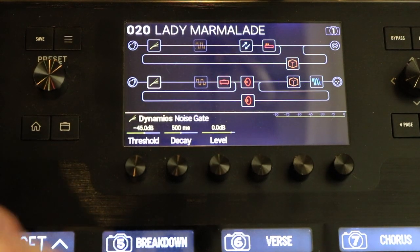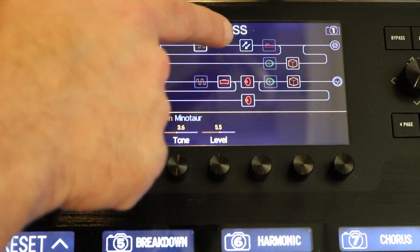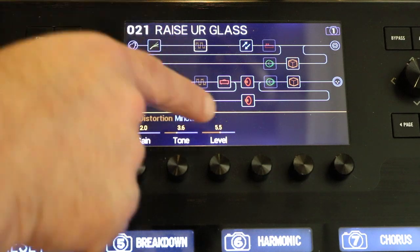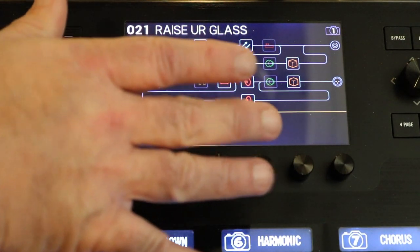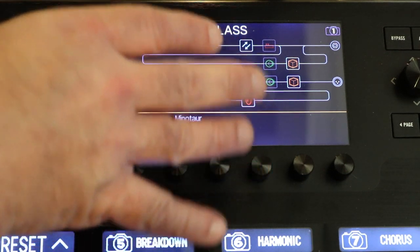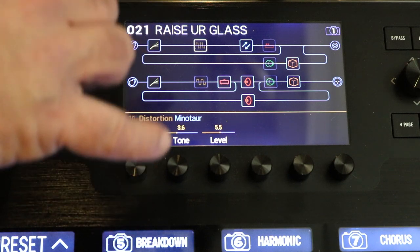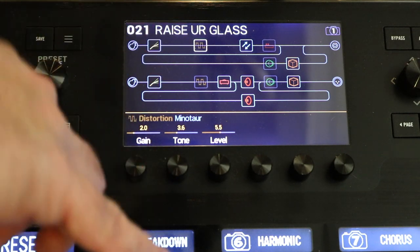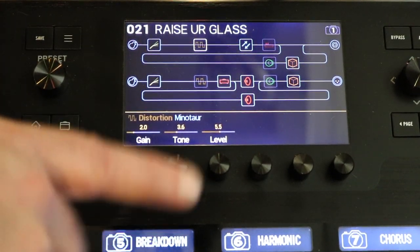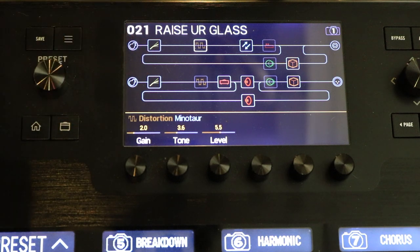The only downfall to using snapshot mode is the fact that you cannot change a block. A block is an effect, an amp model, or a speaker model — whatever you assign to the preset is what it is. However, you can shut it off, change the volume, change the effects parameters, and you can also send up to six different MIDI commands or amp channel and reverb changes per foot pedal switch. So for every song, you've got eight different sub-presets to your master preset — that's a snapshot.